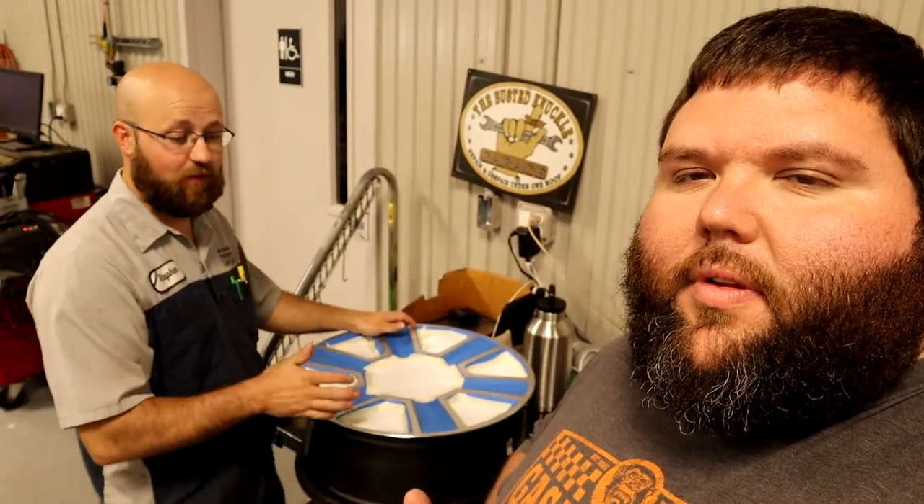Alright guys, sorry about that — the camera literally died as soon as Steven was getting ready to be done taping the wheel. So the last wheel is taped. We're going to probably do a time lapse of the sanding, and then after that we'll do another video of just painting one wheel. We don't want to show you all four getting painted, and then we'll show some dismount and mounting of the tires and putting everything on the truck and show you all what it looks like.